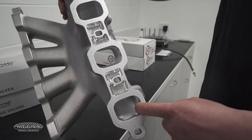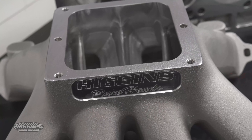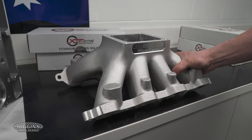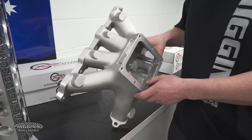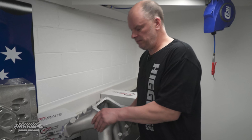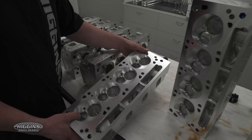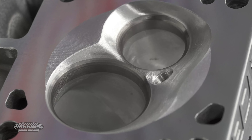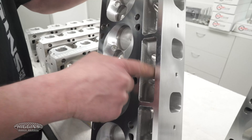All port matched, a bit of lightening done for you as well. Take this to a head porter or manifold man and he'd probably charge you maybe a thousand bucks to do something like that. So it comes finished. With the Ford heads — here's our Ford head — this one's done for a turbo. It's got the chamber softening we do for turbos. We do pushrod clearances on this one again as well.